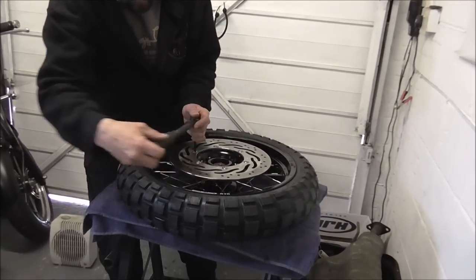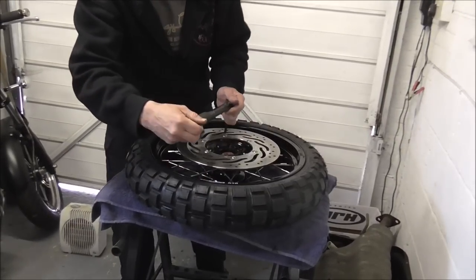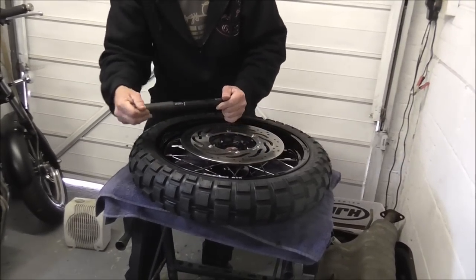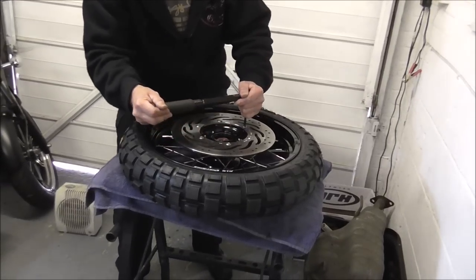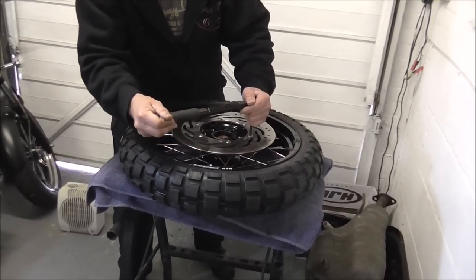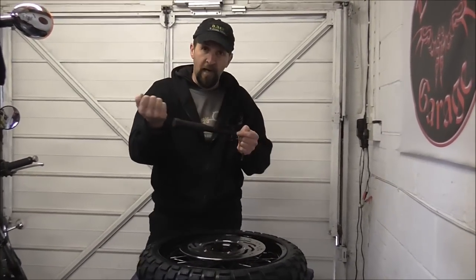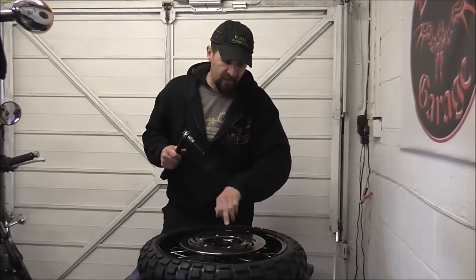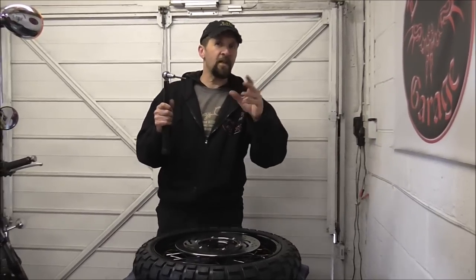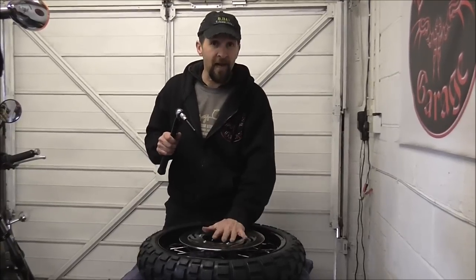Tighten them down in a star pattern as much as possible. When you do them up you feel them go in, then you feel them stop dead — and then the torque wrench clicks. Because you've got a solid steel disc into a solid hub on a solid bolt: there's no gasket, no rubber seal, nothing to squeeze. It's metal to metal to metal. So honestly 16 is all it needs. The work of keeping them in is done by the thread lock, which is why it's really important.